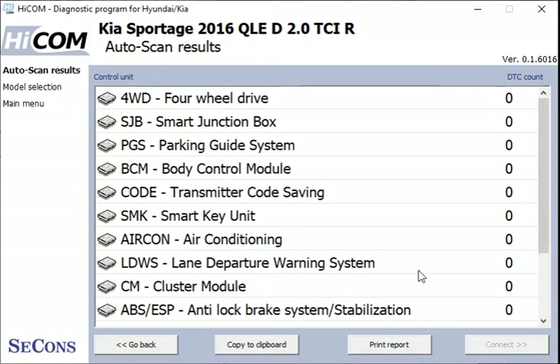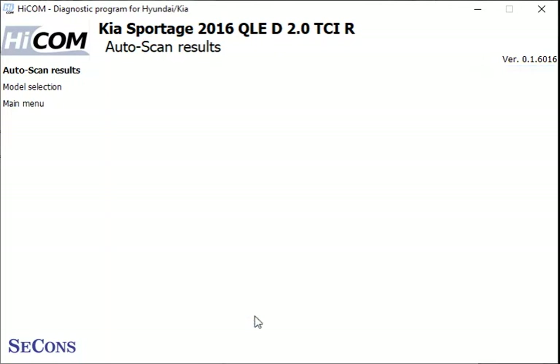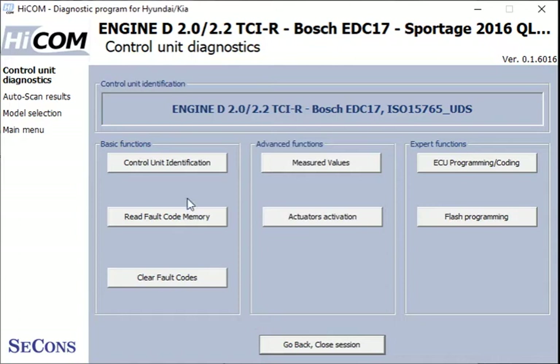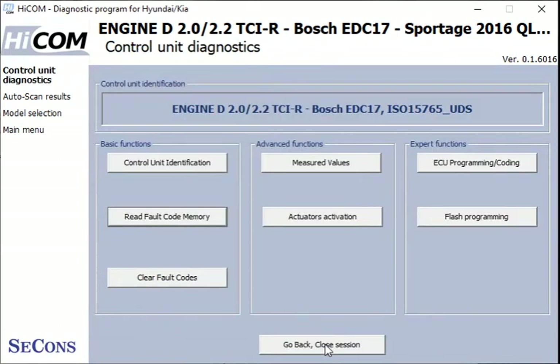We've got a list here of all the systems and it's showing all the fault codes. There's a fault code showing on the engine, so we can go into the engine and look at what that is. If we read the fault code memory — okay, that's an unknown code.